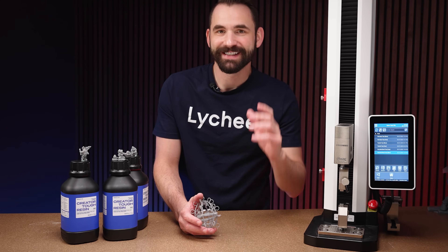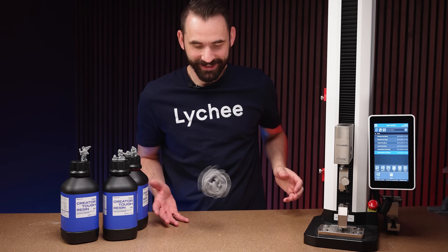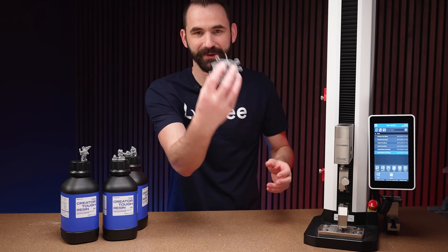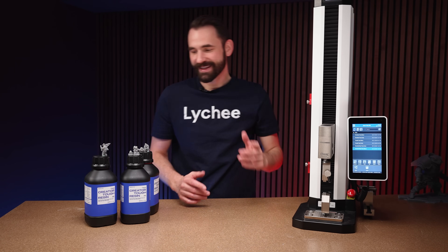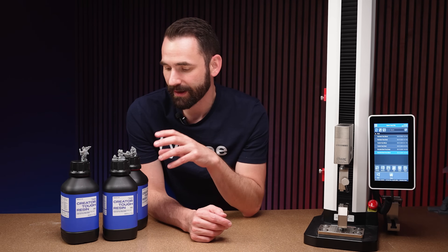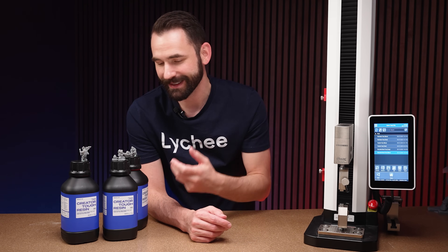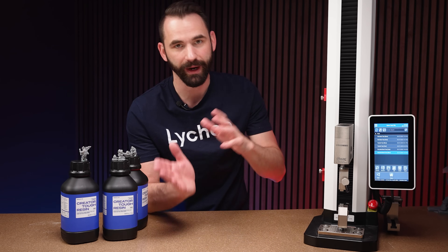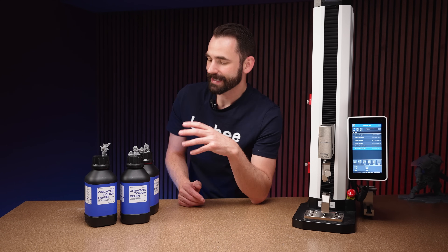Now let's talk about how this resin is to print minis or bigger models. The egg holder still balances just fine without breaking. This stuff is pretty strong, but for minis things are a little different. Overall, the detail of the minis is suffering a little in trade for that bouncy toughness — I've found that the more tough and flexible a resin is, the less detail. And removing supports was a bit difficult since it's very strong, so my recommendation is to make your support tips small.